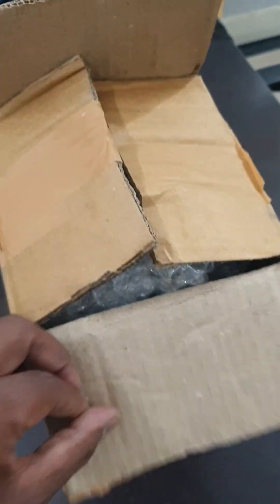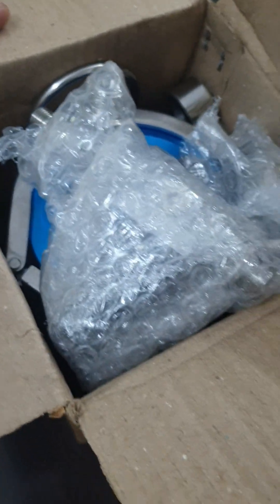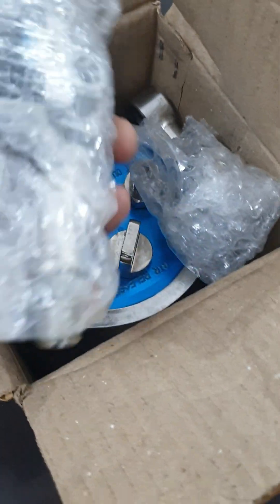Now let's see the tank in standard pack. When you open the package, you will get parts like this.